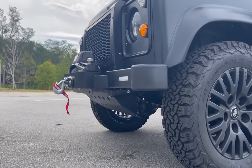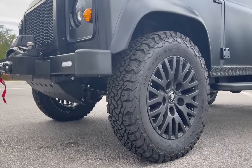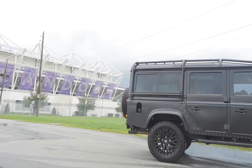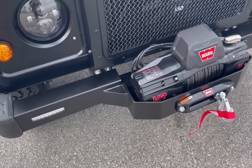Mandalorian sits on 18-inch Kahn 1983 wheels with BFG all-terrain tyres. This 110 also features a six-point roll cage, four LED round spotlights, and a front bumper with a worn winch.